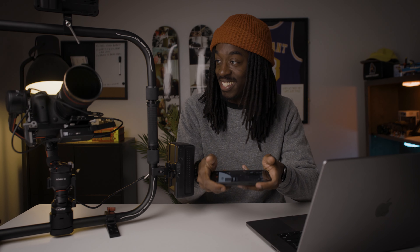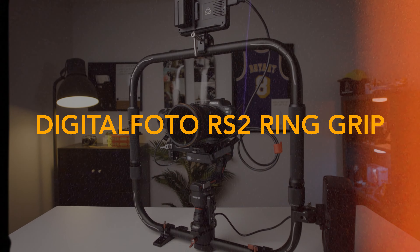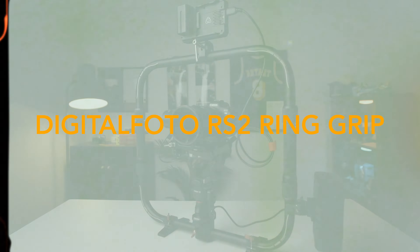This is so dope. I've had the RS2 since it came out and I just can never get tired of this. So cool. What is good YouTube? Tristan here back with another video. Today we're talking about the digital photo ring grip for the DJI RS2.